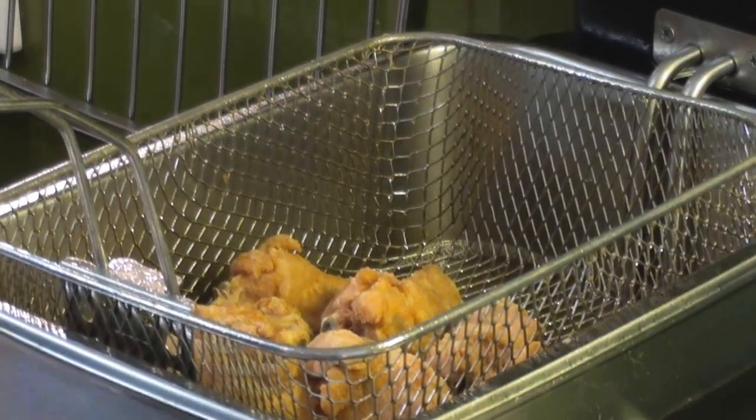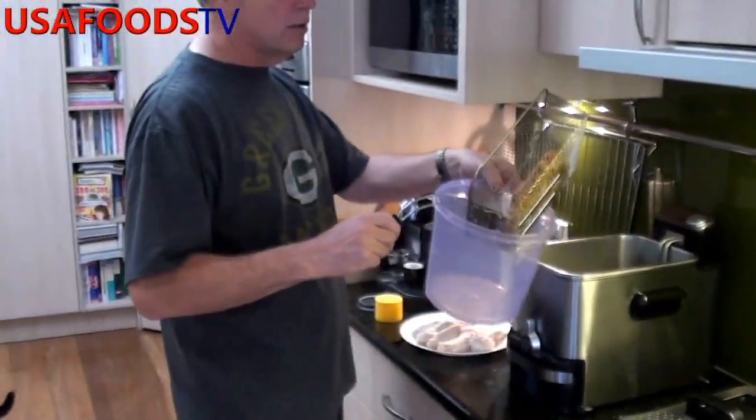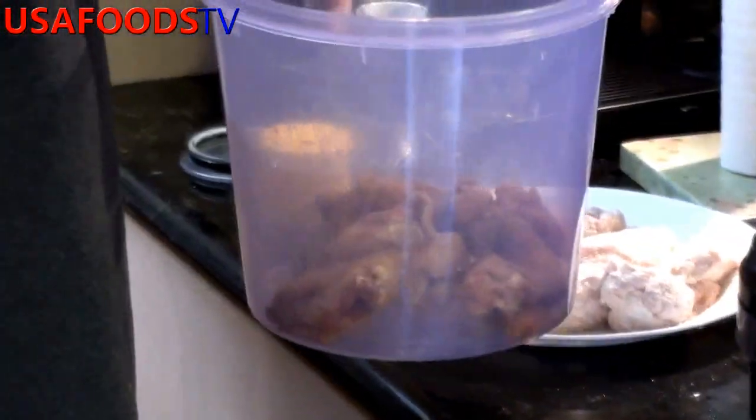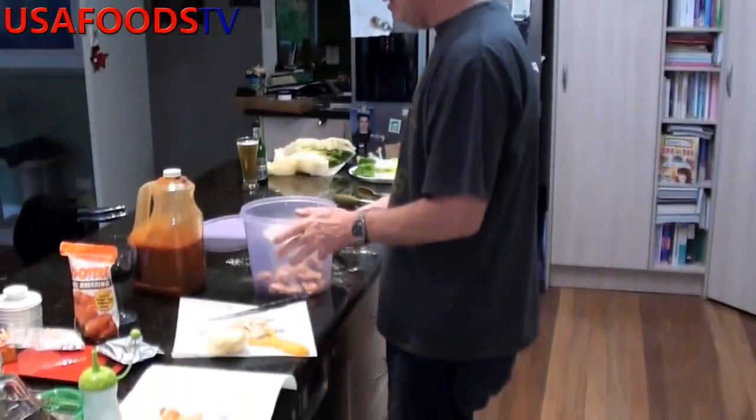Chicken is done. Just let it drain for a minute or two to get the excess oil off, then throw it into a nice little dish. Now they're in the dish, ready to be coated.